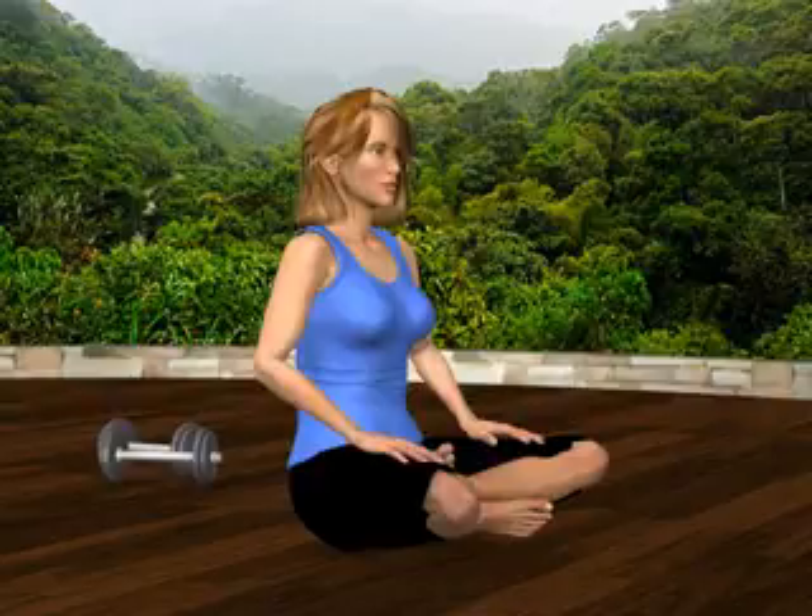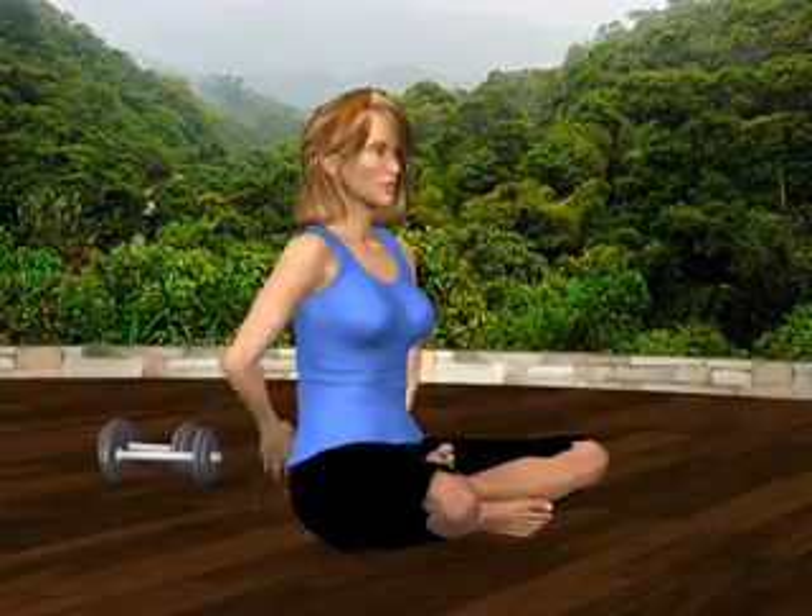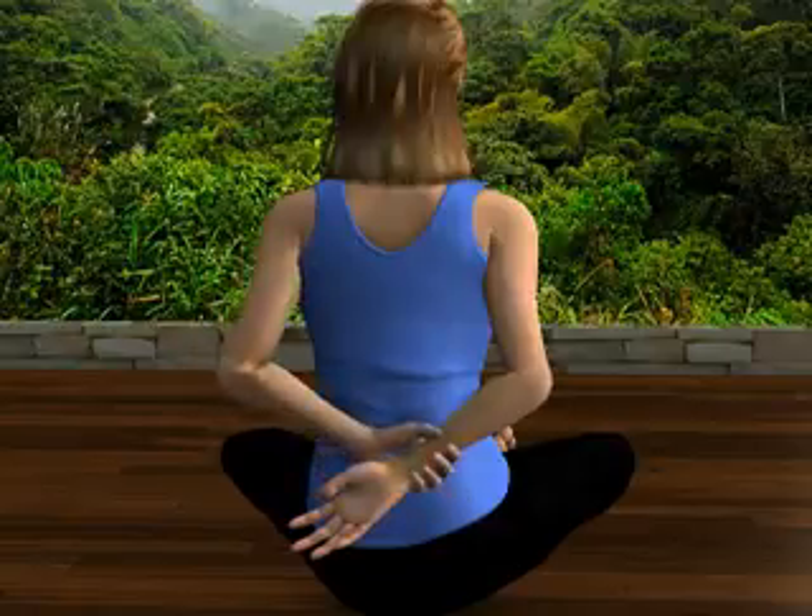Front Shoulder Stretch. Sit comfortably in an upright position. Bring your right arm behind your back and gently grasp your right wrist with your left hand.